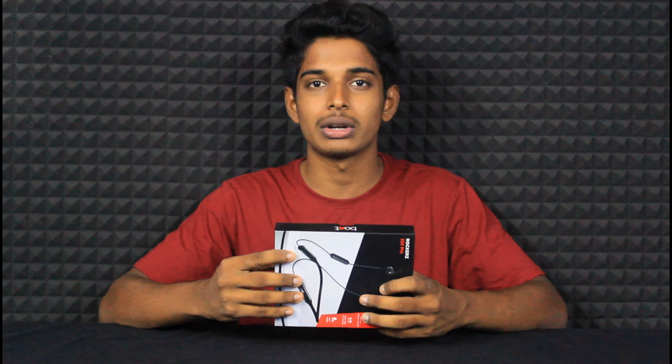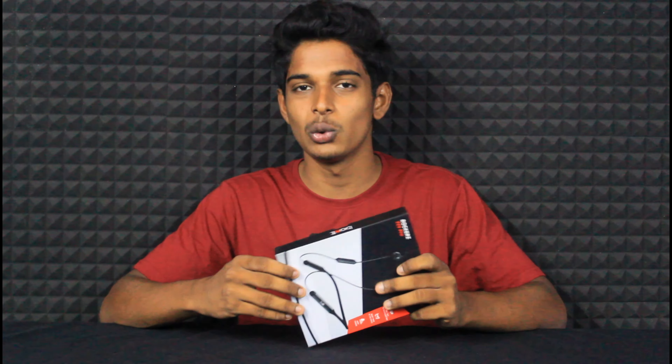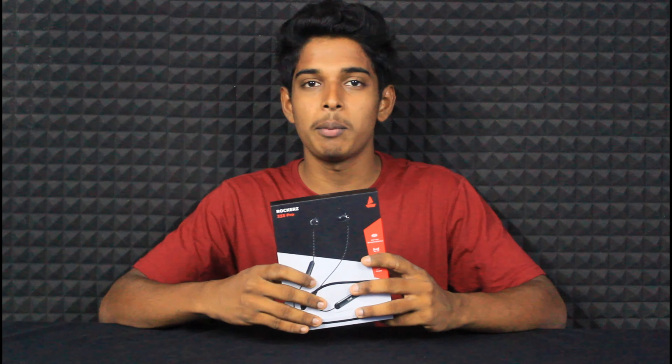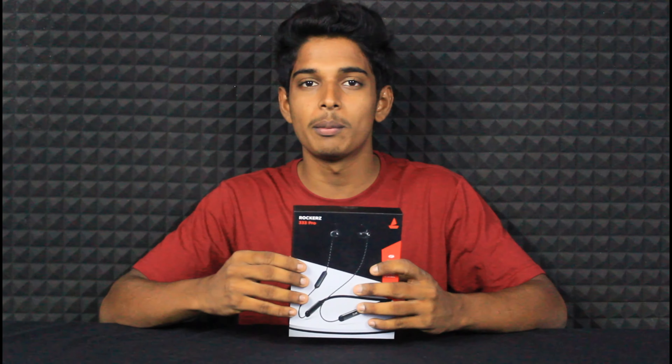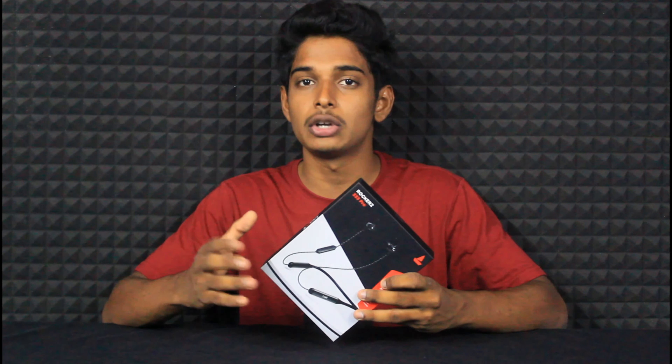Guys, here is the neckband. Please comment below. We will give you a 333 Pro review video.